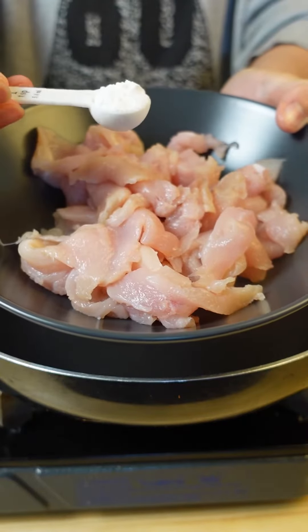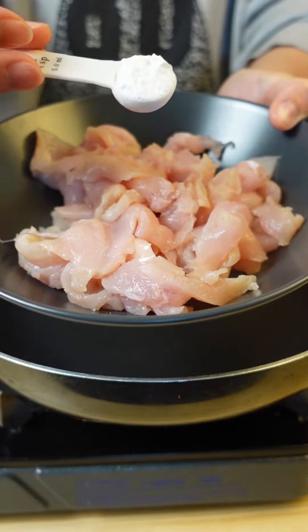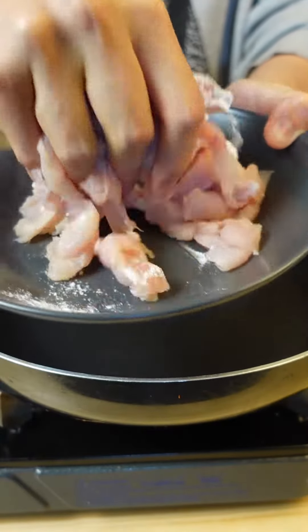Let's make some air-fried rice paper spring rolls. Starting off, we'll be throwing in a teaspoon of baking powder onto two thinly sliced chicken breasts. Mix that in. The baking powder will act as a tenderizer for our chicken.